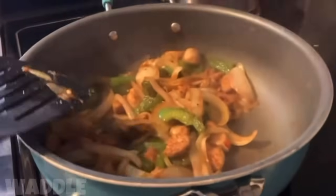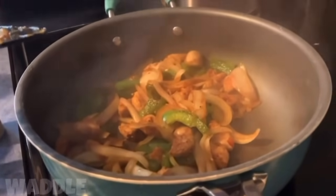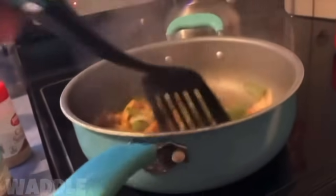You guys could do anything with this — you can have it with rice, you can have it with a big potato, which is what I'm gonna do. Becky is picky, y'all — she only wants the peppers. I just put Cajun on it. It's almost done.